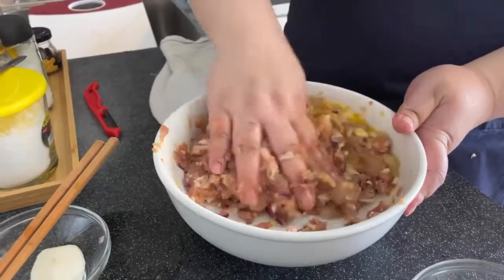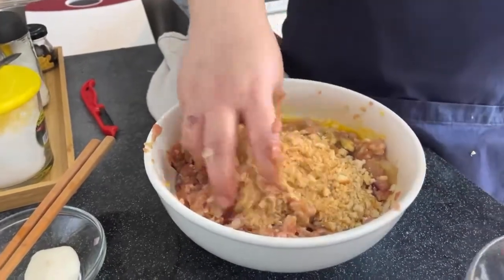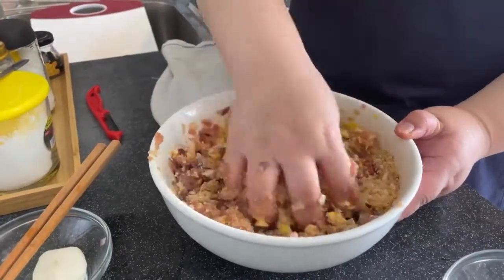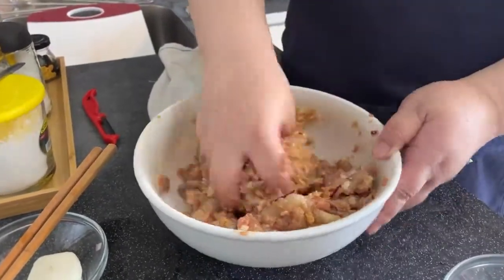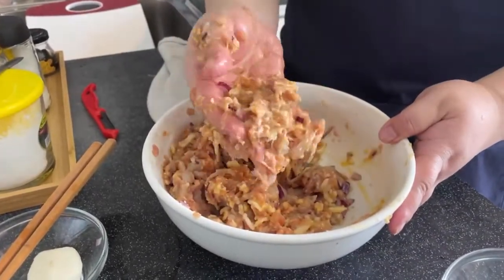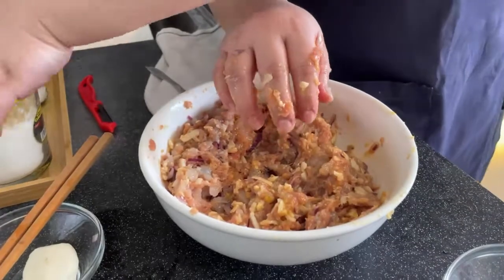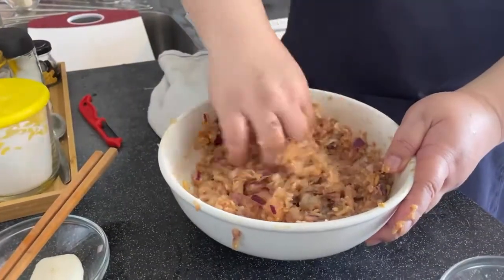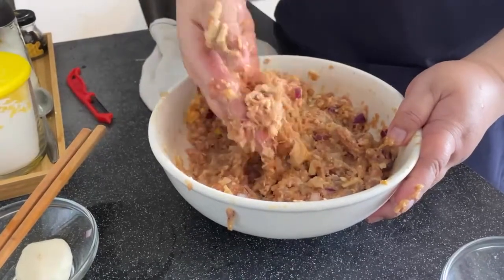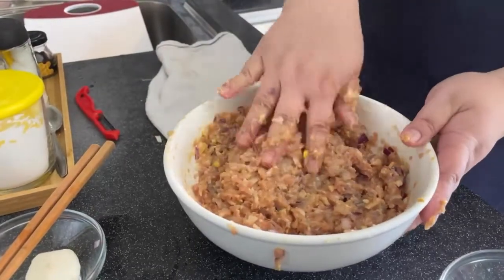Now we add in the cookie crumbs — not breadcrumbs, cookie crumbs. This is our special secret ingredient that nobody else has in their hedgehog! If the egg makes the mixture too wet — maybe your egg is too big — we add some cornflakes. Now you can see the consistency is just right, sticky. That's the consistency we want.